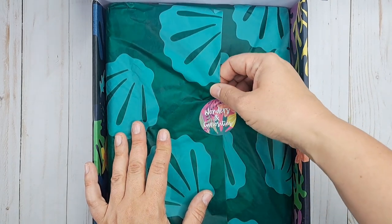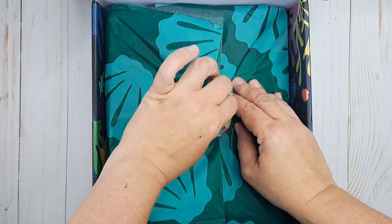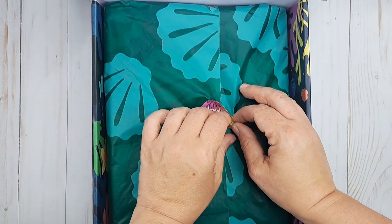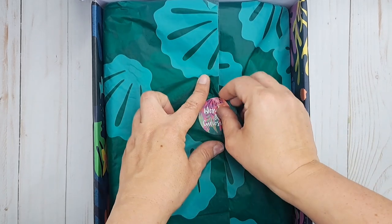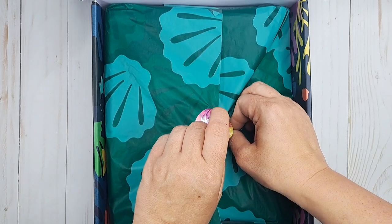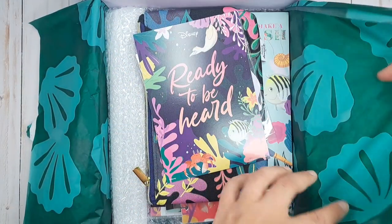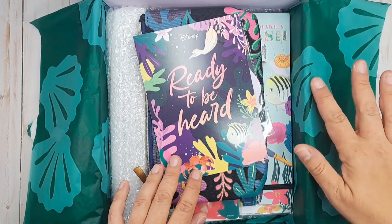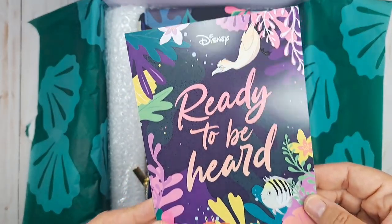We got a 'Wonders and Curiosities' sticker — it's really cute. Oh, and it's peeling off, which is unusual. It's ripping a little — that's not typical. I love the green tissue paper; it looks kind of teal-blue but it's actually more of a seafoam green color.